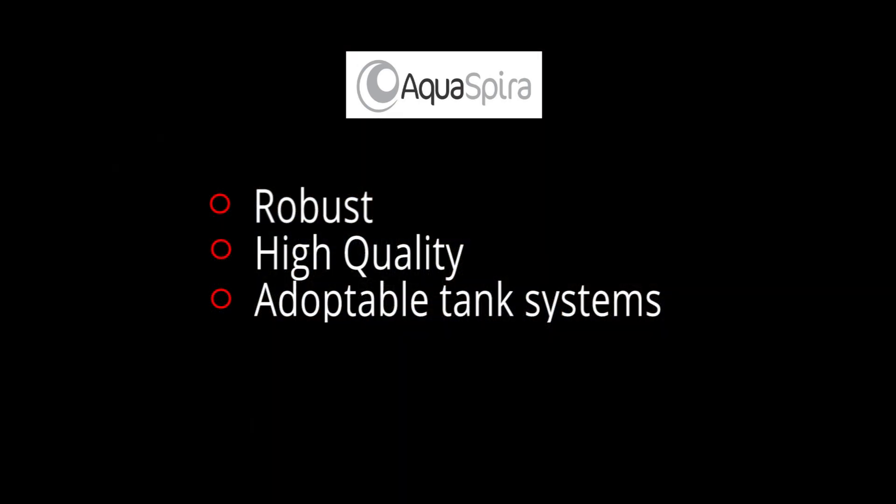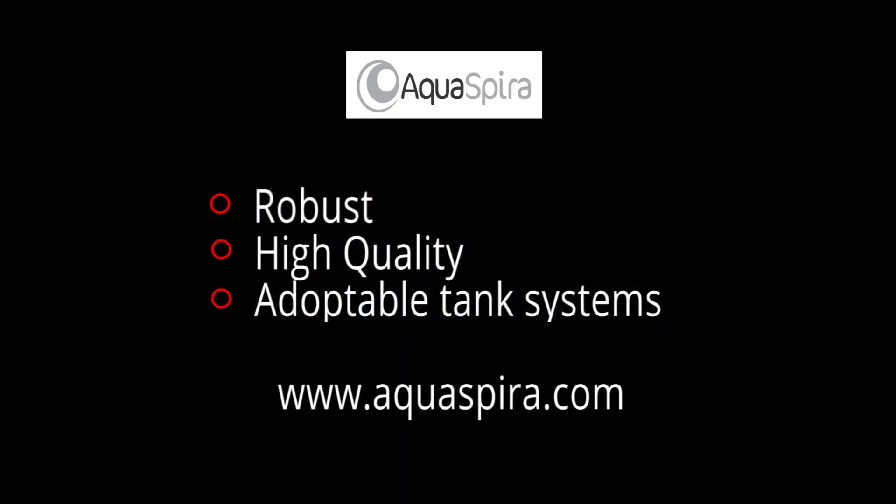For further information, please refer to our website at www.aquaspira.com.